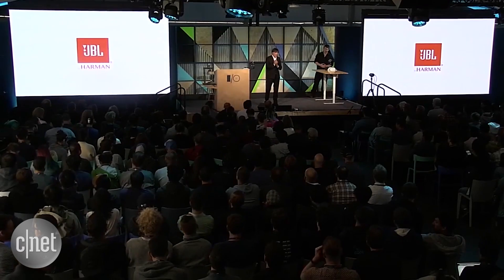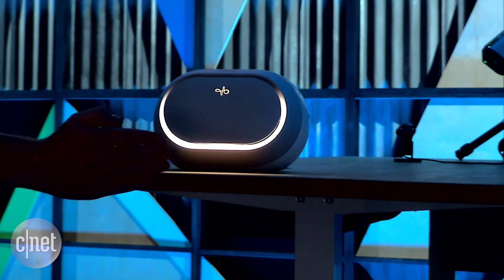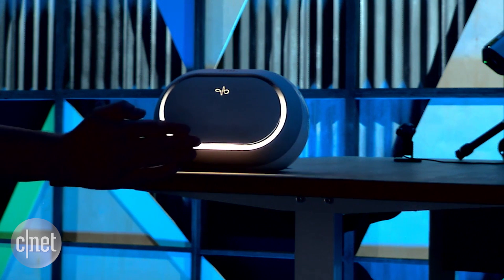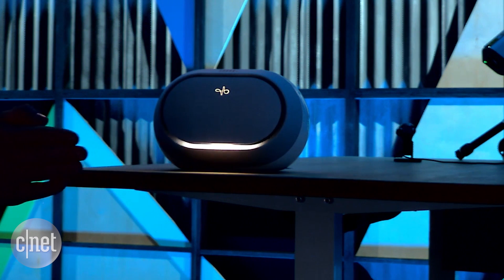This system also allows you to control home devices from a distance without touching them. This is the very first prototype — it's a speaker, very early work. But the idea is exactly the same: the interaction principles and gestures designed for the watch also allow us to control the speaker. It's a different embodiment, but the principle is the same.